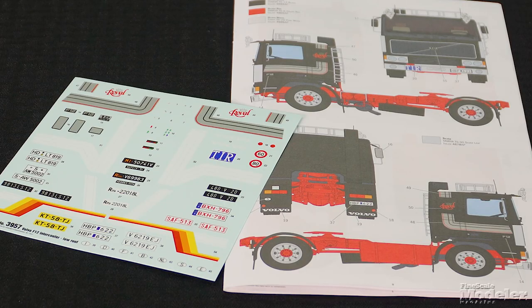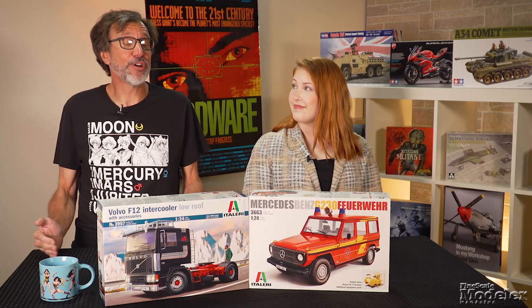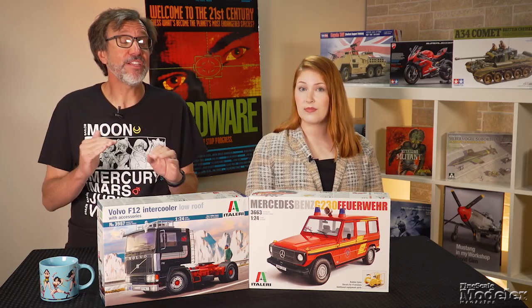Multi-part wheels get wrapped with well-molded rubber tires. This kit includes optional accessories such as windshield visors, roof rack and ladder, and a pair of Michelin men. Decals and color diagrams show a choice of three trucks with striping, license plates, badges, and more. If commercial or emergency vehicles are your thing, these kits are good choices.